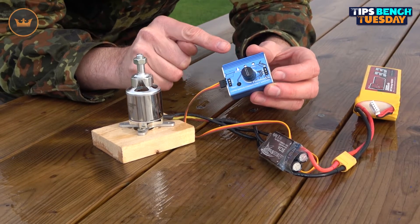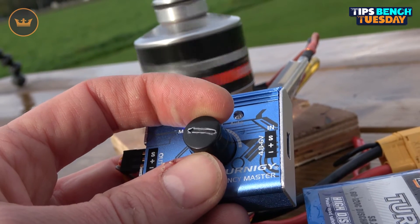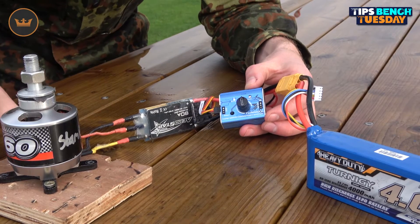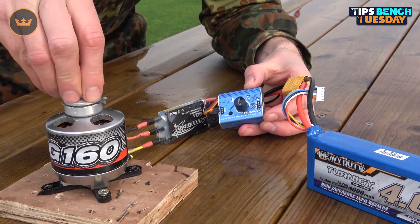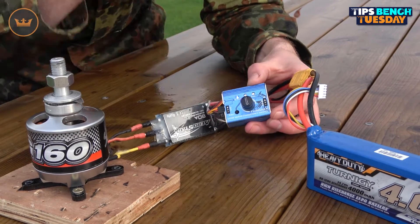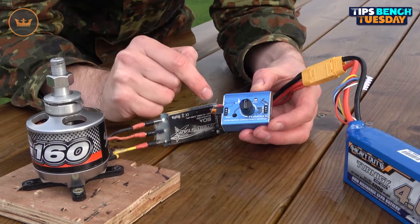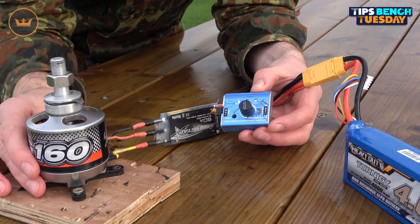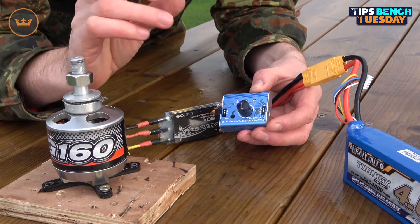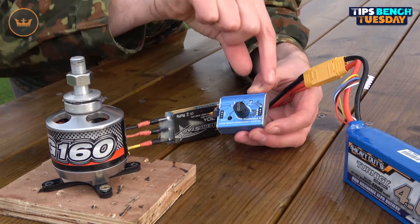Now for a demonstration with a bigger motor — same principle, just larger components. Here we have a Turnergy G160 motor and an Aerostar 80-amp ESC, using a 4S battery with an XT60 connector. I've plugged it in and armed it. You can also check rotation direction before you install the wires and motor into a model, which is very worthwhile. Turning the dial — the motor starts to turn.